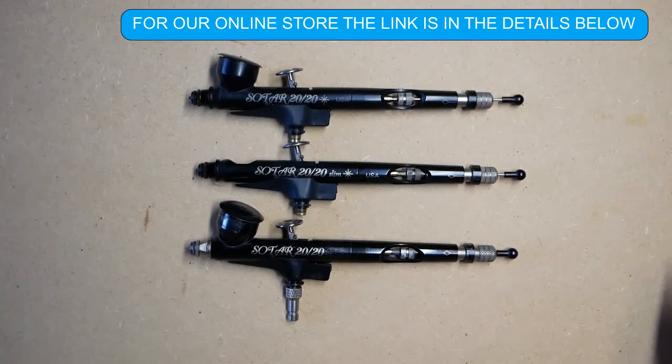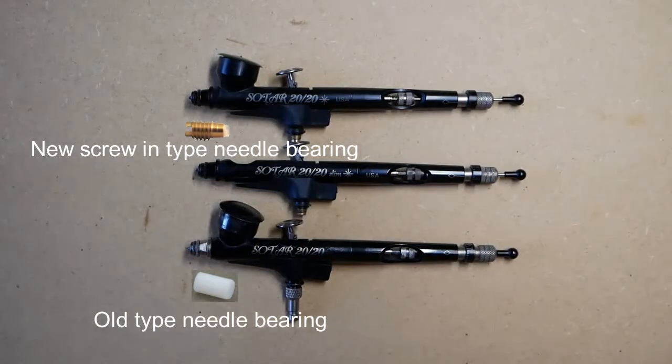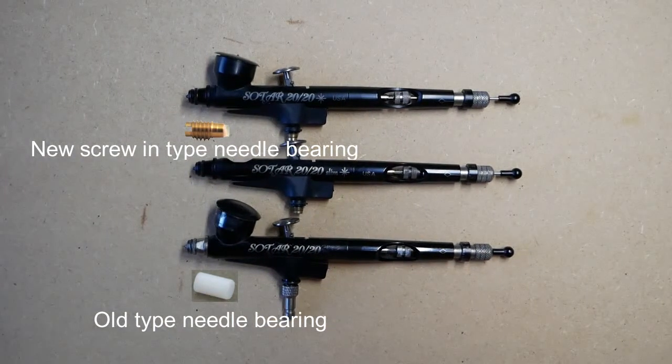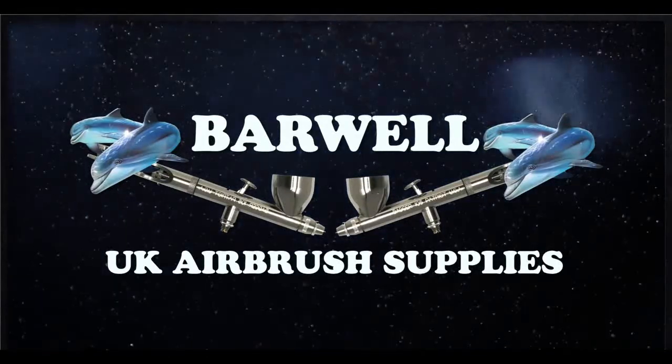One of the differences between the two airbrushes is that the old type has a push-type needle bearing, and the new model with the fixed head has the new screw-in type needle bearing.